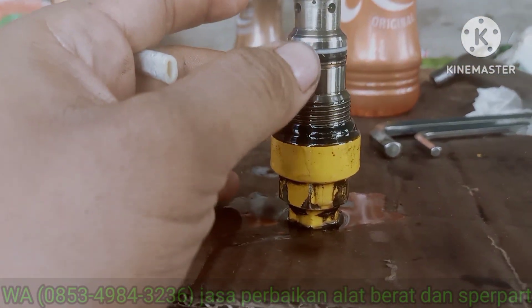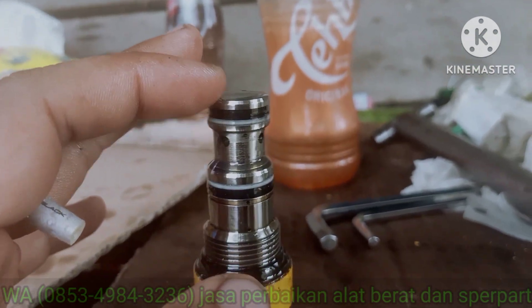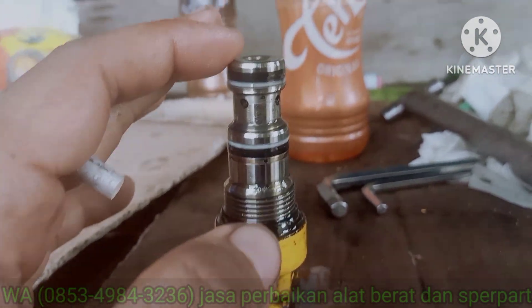Sama o-ring-o-ring ini. Cuma itu aja untuk masalah di unload. Semoga bermanfaat. Assalamualaikum.